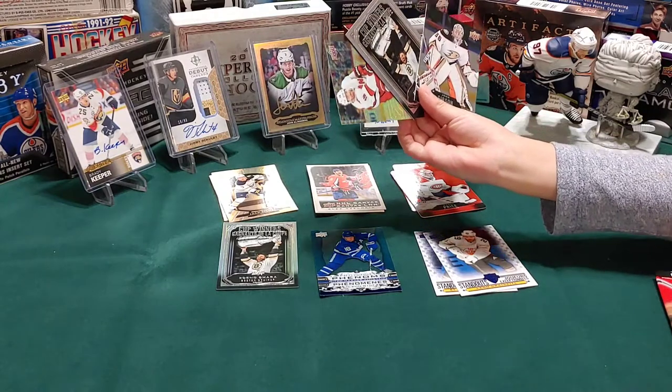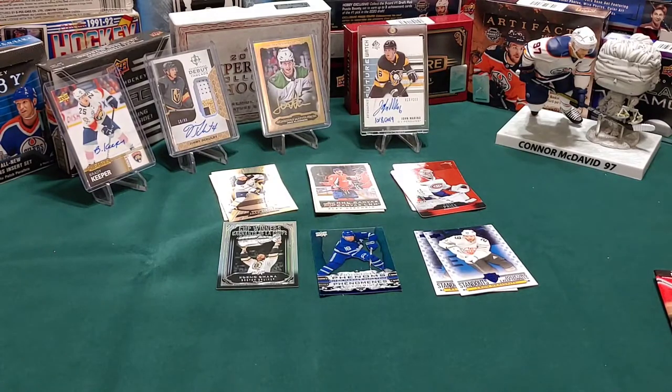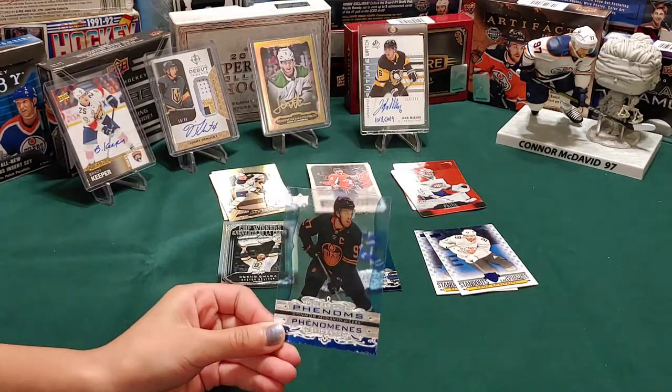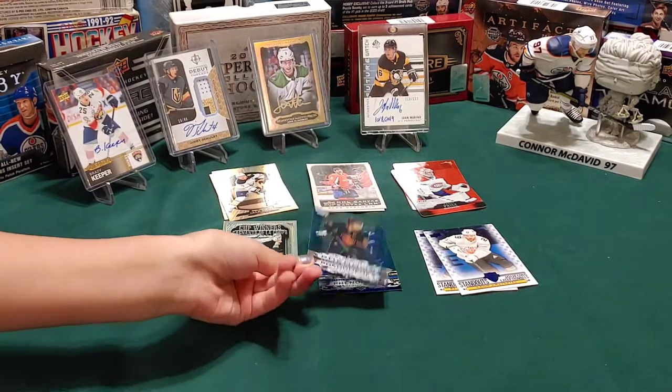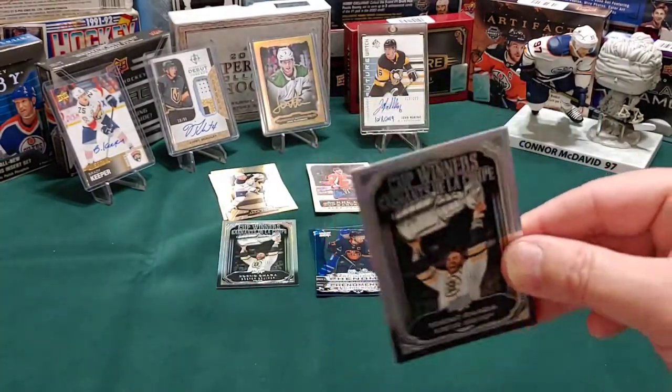We got a good one - a clear cut of an Oilers player. It is a Connor McDavid clear cut - that is a gorgeous card, very nice. And my little guy got a Zdeno Chara.